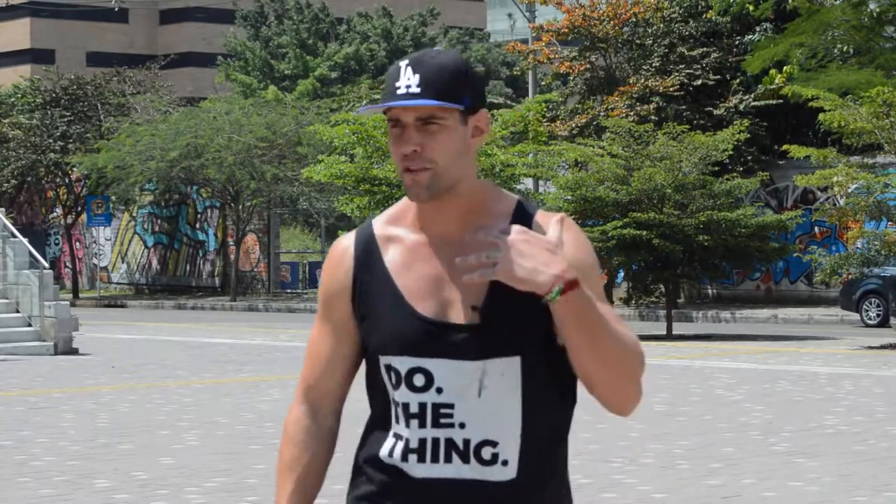What's up players? What's going on ladies and gentlemen? Thank you for joining me again on the series How to Jump Rope Like a Ninja.